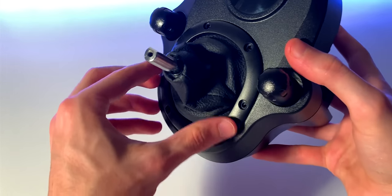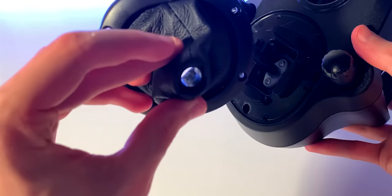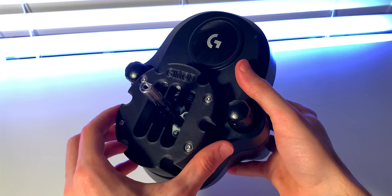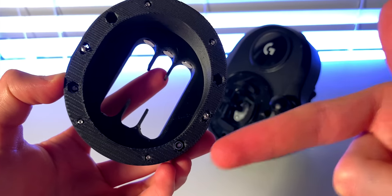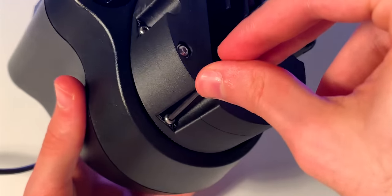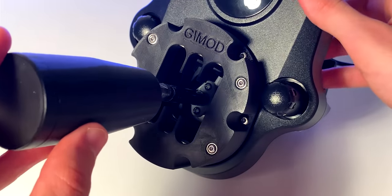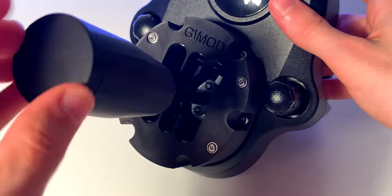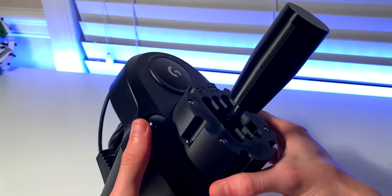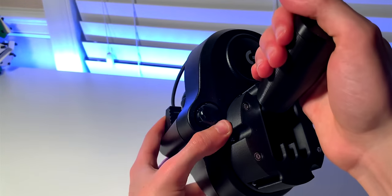These screws are very small so make sure not to lose them. Once they are removed, the boot itself comes straight off. Once you've done that, place the mod in place and install the screws to tightly hold it in place. Just make sure to apply even tension among all 6 screws and not to over-tighten. Once that was secured in place, the last thing to do was to install the new shifter knob and screw it in place. And here we have the modified shifter — honestly I think it looks pretty cool and a lot more aggressive. But now it's time to put this to the test and see how it performs.